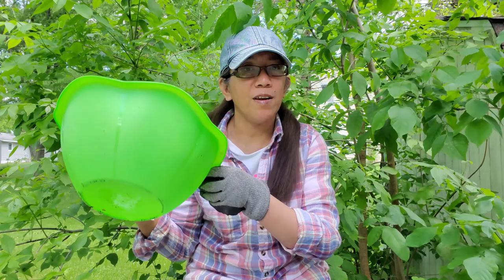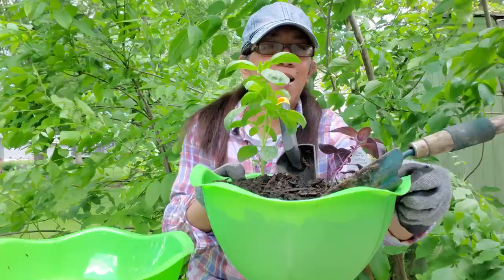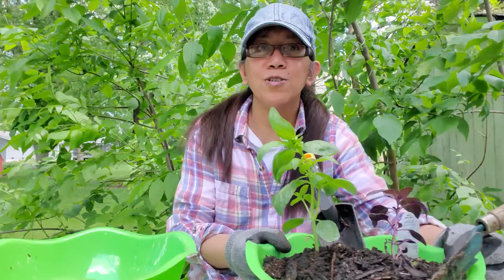I found this serving bowl for just a dollar. Four dollars against one dollar — you can't go wrong with this. You can find a lot of deals at Dollar Tree; everything is a dollar. I'm going to use this as my flower pot, just like the one I already made here with my basil.